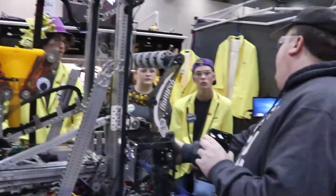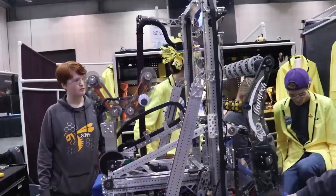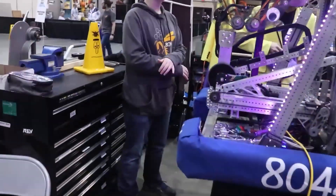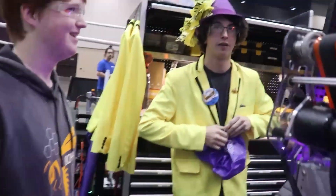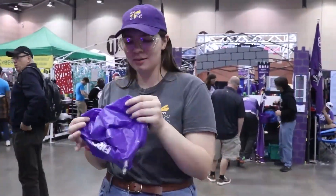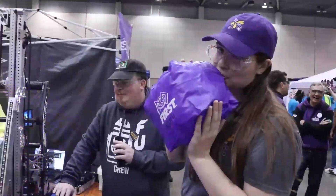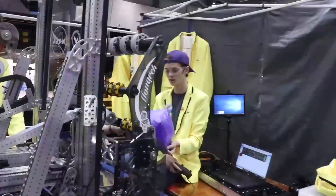Are you guys able to do a quick handoff so we can actually see the handoff from the intake? We can inflate one of these. Oh yeah, we gotta get a good move. That's the B-roll!